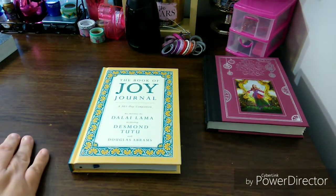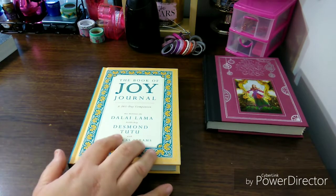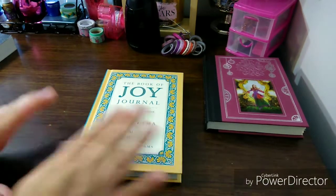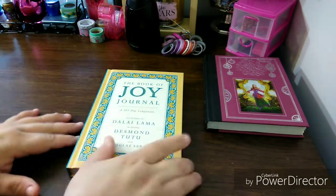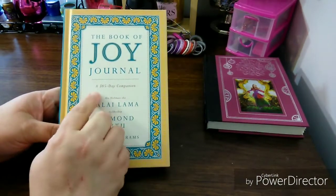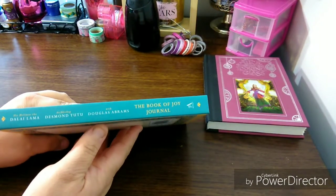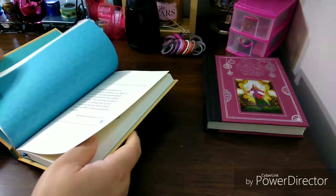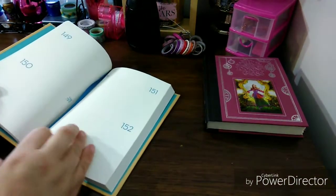The next book is by His Holiness the Dalai Lama, Archbishop Desmond Tutu, and Douglas Abrams — The Book of Joy Journal. I found this on Amazon as well and I was shocked. They have a bunch of different books with the Joy journaling. So this is The Book of Joy Journal, a 365-day companion. And this is a very cute book as well. The spine is very nicely done. And I didn't notice this when I was doing the video — that's why I do separate videos, because there are things I don't even notice.